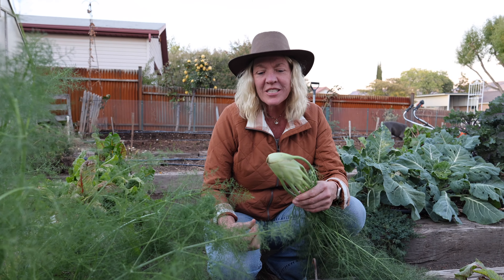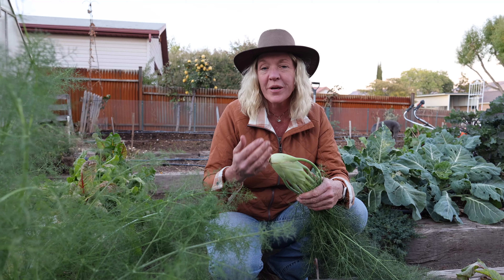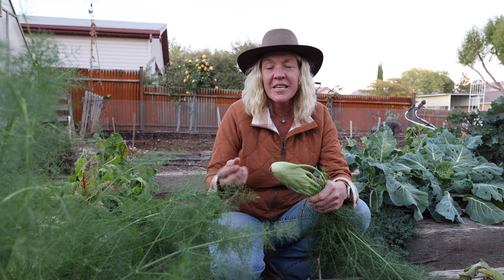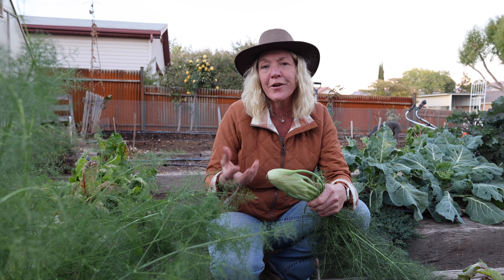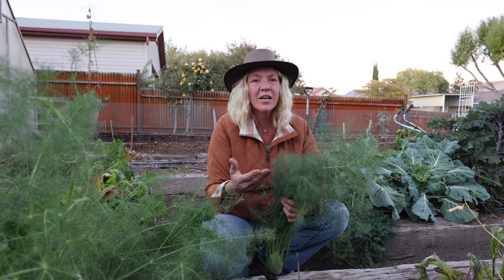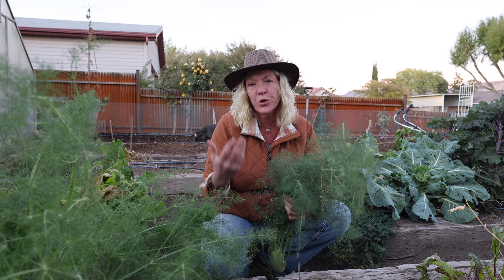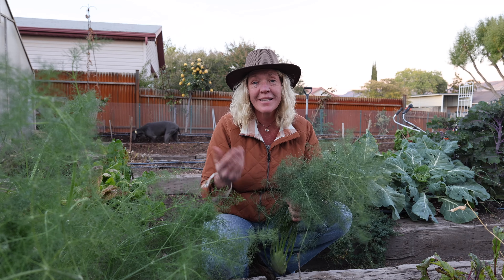One of my favorite ways to use fennel is to roast it with carrots. I'll slice the fennel really thinly, lay it out on a pan with the carrots, sprinkle with olive oil, salt, and pepper, and roast until caramelized — really delicious. The licorice-flavored fronds are excellent when cooked with pork or even chopped up really fine and used in egg salad.